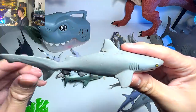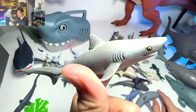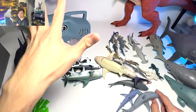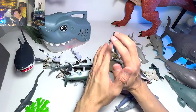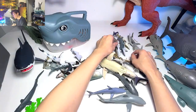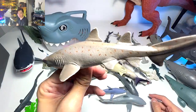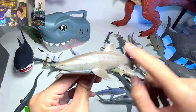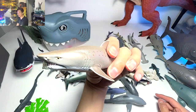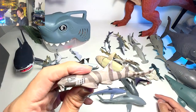Next up, a bull shark figure — this is one of our very first shark figures and has been with us for many years. Bull sharks are actually quite aggressive; there are more recorded attacks on humans by bull sharks compared to great whites. And this one is known as a sand tiger shark — you can easily recognize it by the spots on the body and the brownish tone that resembles the color of sand.